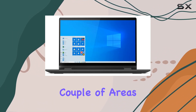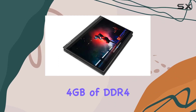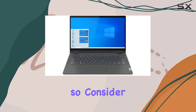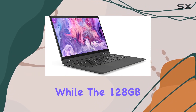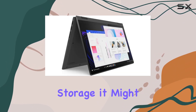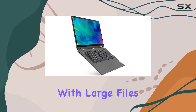However, there are a couple of areas where this laptop could see improvements. Firstly, the 4GB of DDR4 RAM might feel a bit limiting for power users, so consider upgrading if you need more multitasking capabilities. Additionally, while the 128GB M.2 NVMe SSD provides fast storage, it might fill up quickly if you have a large media library or work with large files.